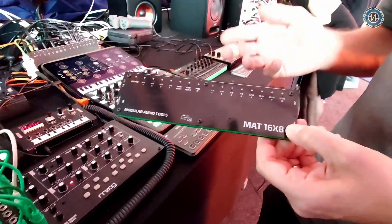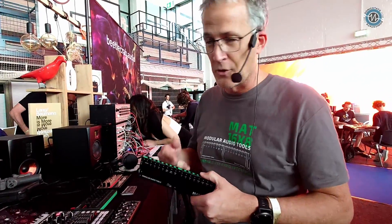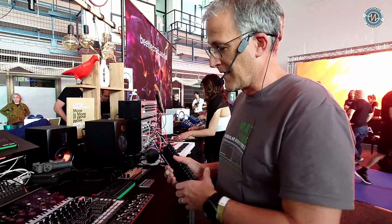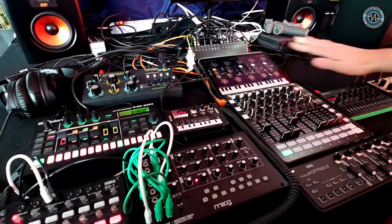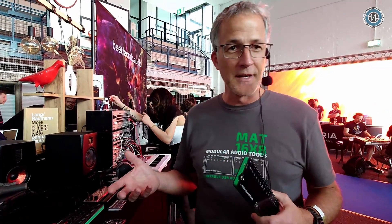I developed this for portable usage. I had a need for mobile setups — if you go downtown, you put all your stuff in a backpack and you had these bulky mixers. I replaced the mixers with an iPad and external control to control all the connected hardware. And then I needed an audio interface, but audio interfaces with many channels are quite big ones.